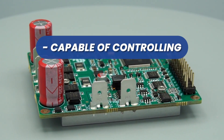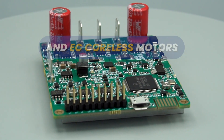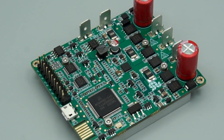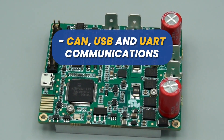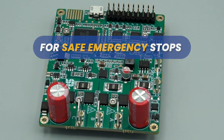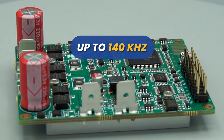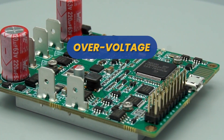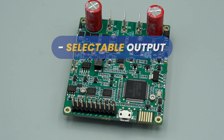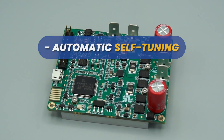Solo Pico is capable of controlling DC brushed, BLDC, PMSM, and EC coreless motors. It features a dual core with parallel processing architecture, CAN and UART communications, SDO safe torque off for safe emergency stops, an extremely fast FOC loop rate of up to 140 kilohertz, and overcurrent, over voltage, over temperature, and under voltage protection.